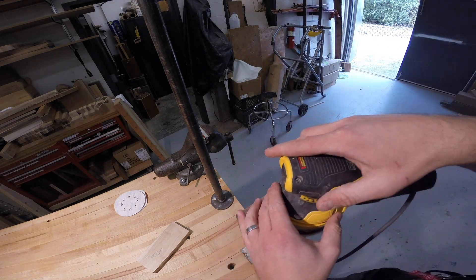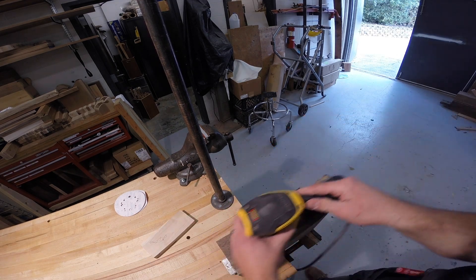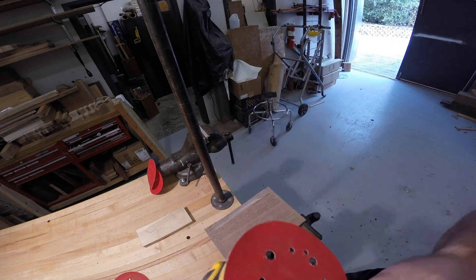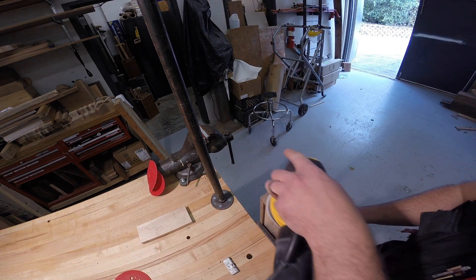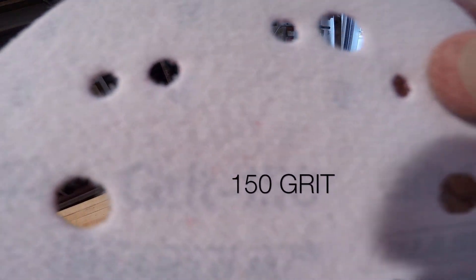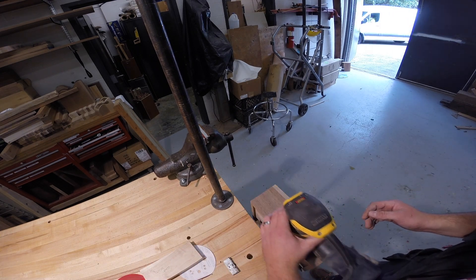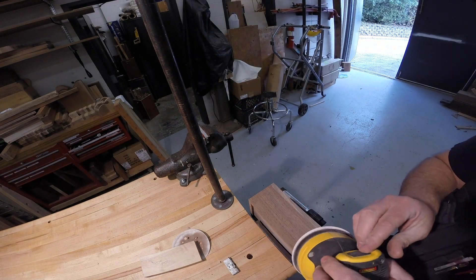The next step is sanding the entire outside of the project. I start with 100 grit sandpaper on the short sides, long sides, and top. The bottom will be taken care of later at the drum sander. Once done with 100, I go to 120, removing any imperfection — glue, pencil lines, marker lines, dents, or scratches. With each successive step I get a smoother surface and remove scratches from the previous grit. I go to 150, then the last step is 220, leaving a very clean surface free of imperfections and ready for cutting the lid off.